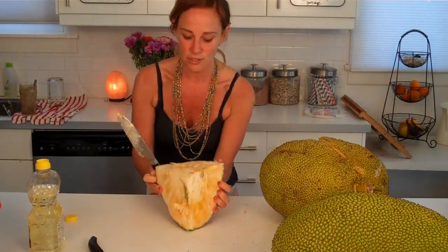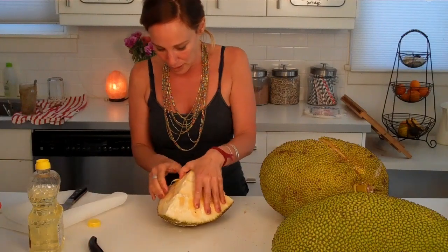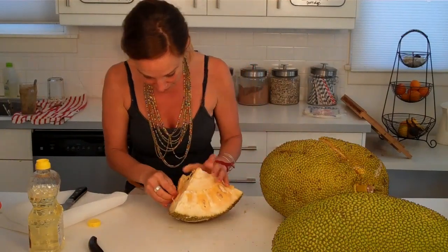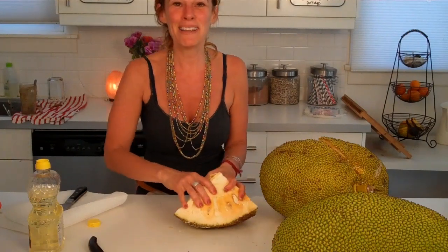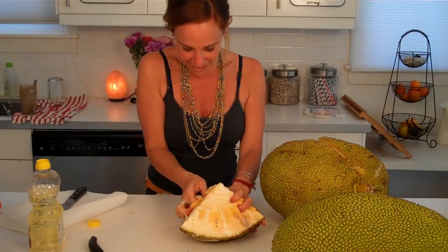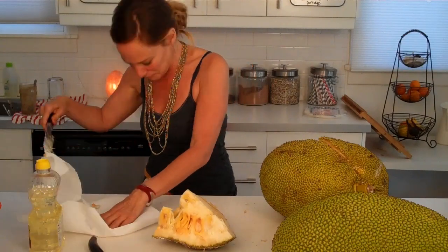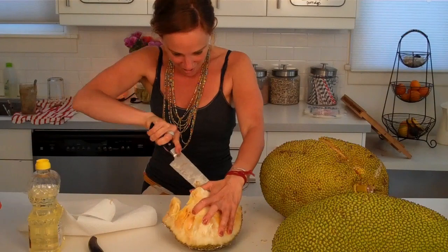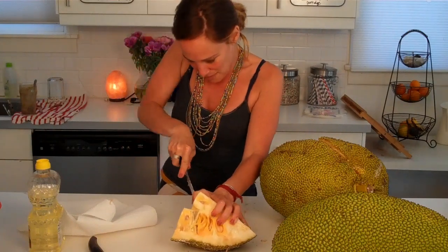I'm going to need it to cut — might as well use it to cut the piece. What it is, is it's the pods that we want — there are little pods in here. I'm not a jackfruit expert, clearly. This one may not even be ripe. The pits are coming out. I think the pieces are supposed to come out easier — it's like the worst kind of marshmallow.